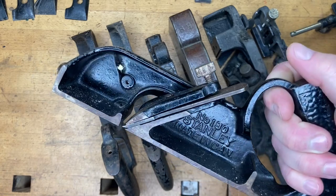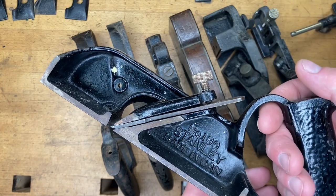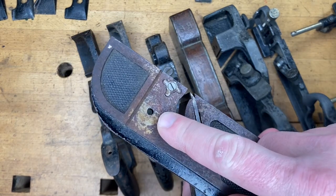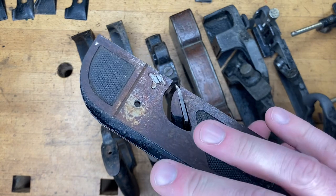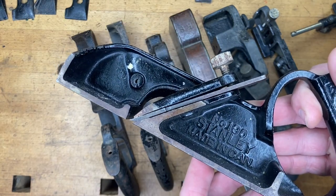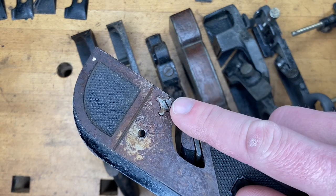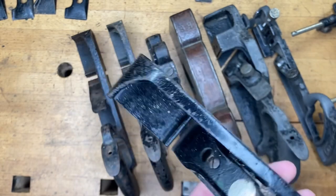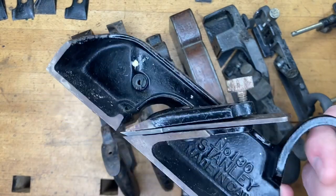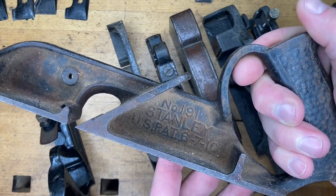The 190 is a fairly big plane. You'll notice it's different from the 78 because it's only got one iron station versus two — single versus duplex — and there's no fence. It does use the same depth stop as the number 78. The one and only difference between the 180 and the 190 is the presence of this spur. The 190 has it; the 180 does not. That spur cuts wood fibers first when going across the grain, making the 190 better for cross-grain work. The same distinction applies between the 191 and the 181.